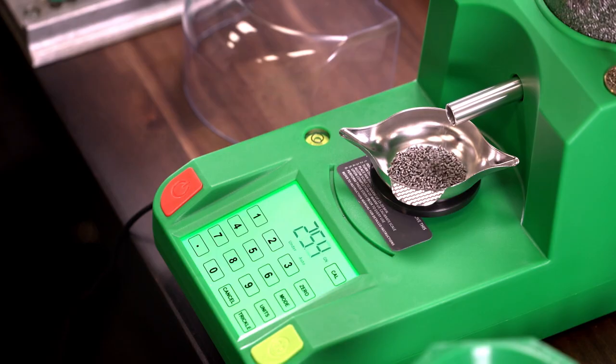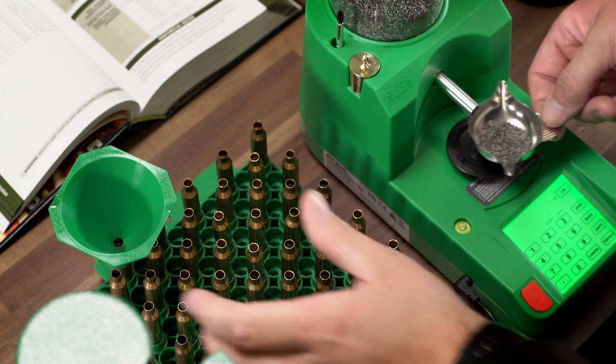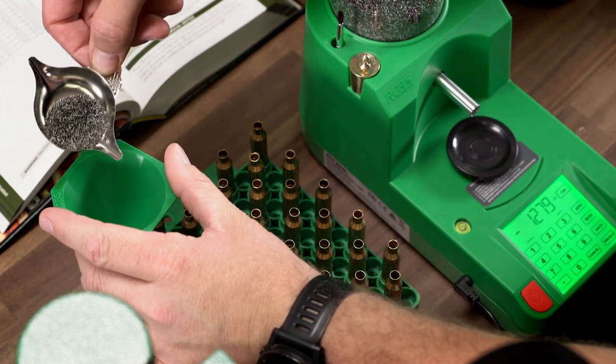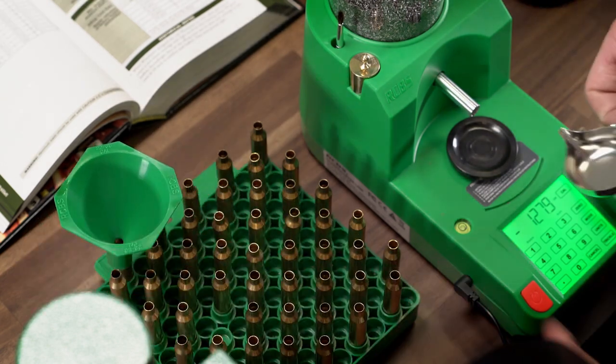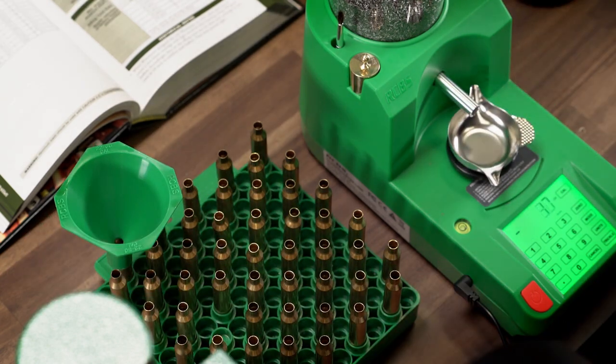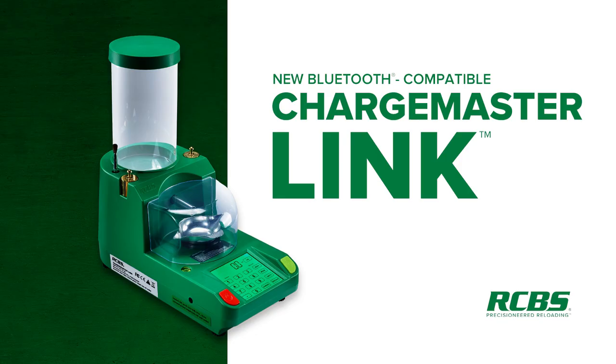You are now ready to start dispensing powder with your Chargemaster Link. If you are looking for your first dispenser or looking to replace an aging dispenser, the Chargemaster Link is sure to become a favorite piece of reloading equipment on your bench. If you would like to find out more information on the RCBS Chargemaster Link, visit us online at rcbs.com.